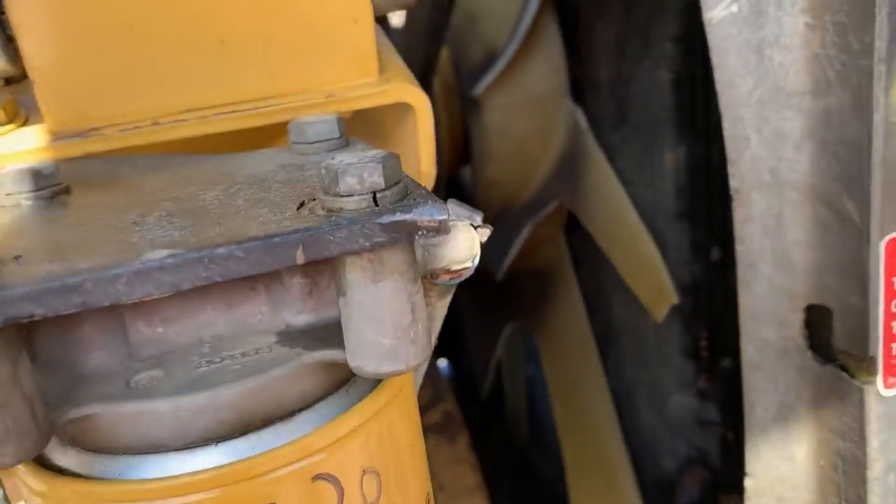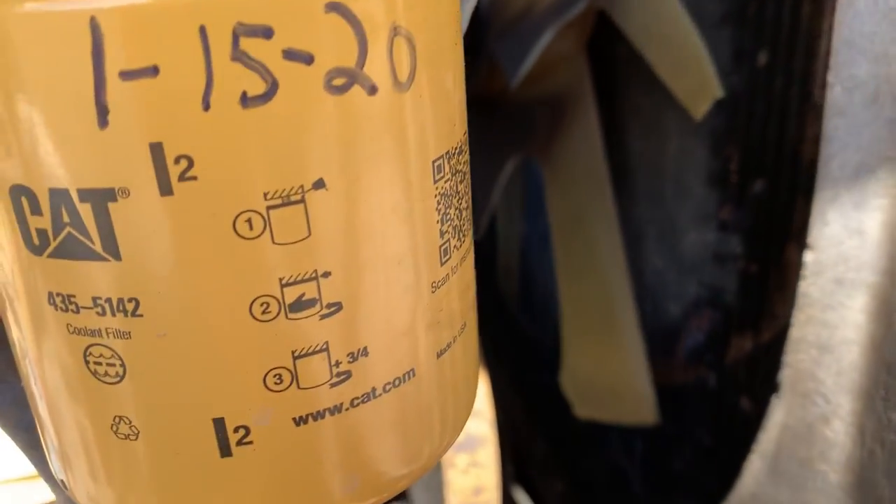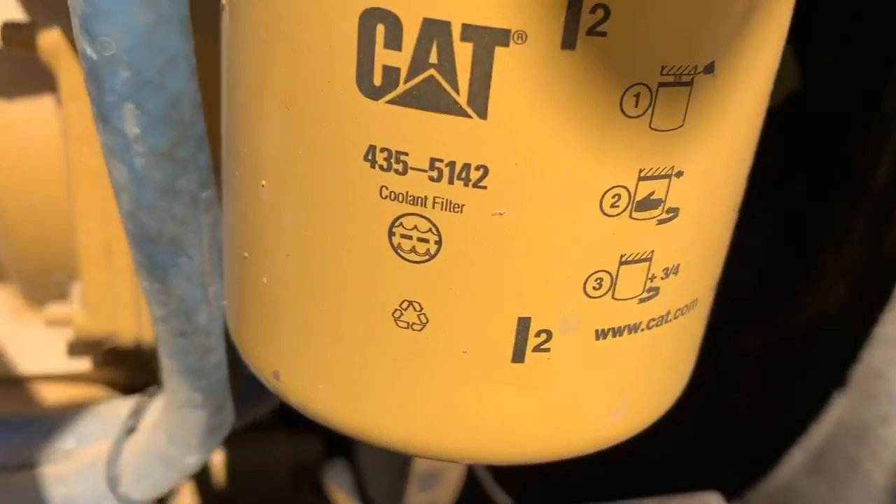Roll that hood over, see what it looks like. Oh, it took all the blades off the fan just about it, man. The fan went into the radiator. There it is right there.